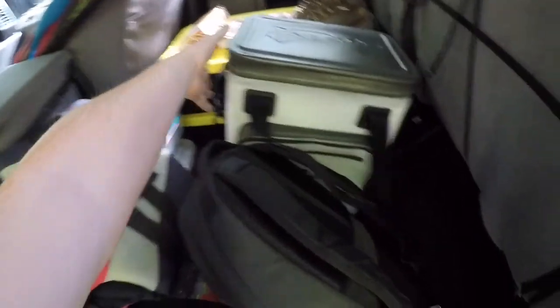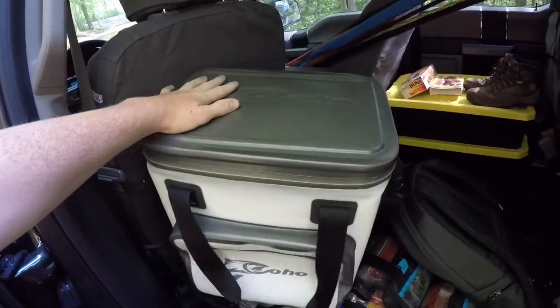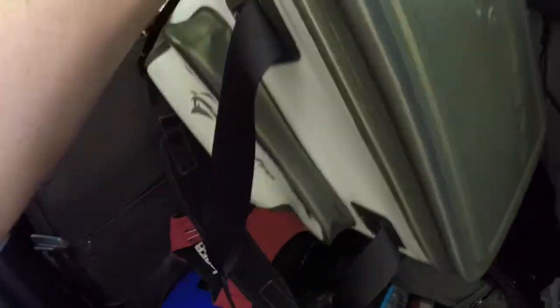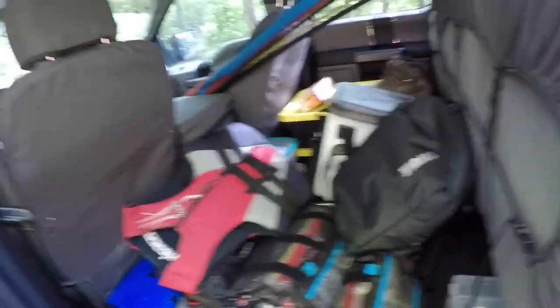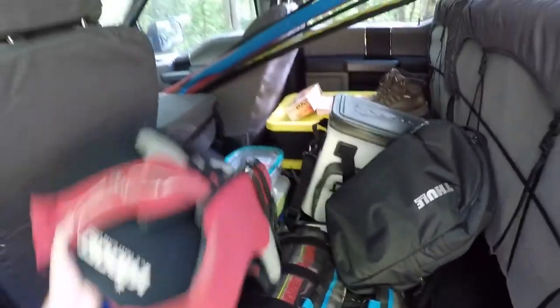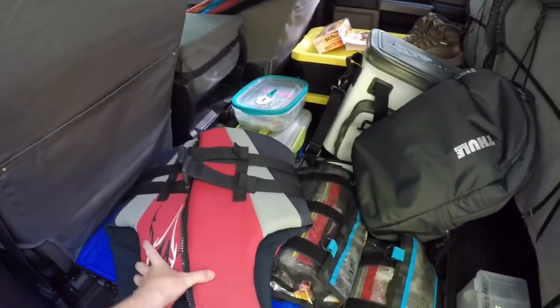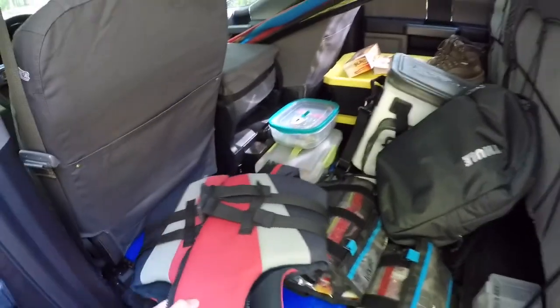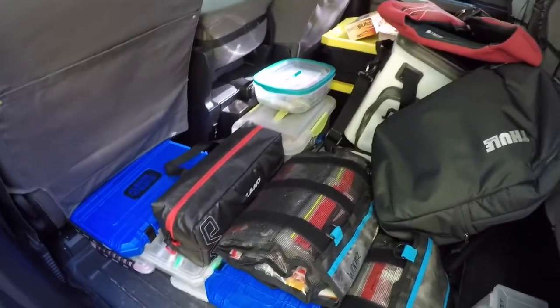I've got a little soft-touch cooler — not a hard Yeti, but one of those soft coolers. I've got my backpack for school; I only go like once a week so I just keep it in here. I always keep a life jacket when I'm going fishing — Pawpaw's got two or three in his boat, but I always take one just in case. Somebody at the tournament could have forgotten theirs.